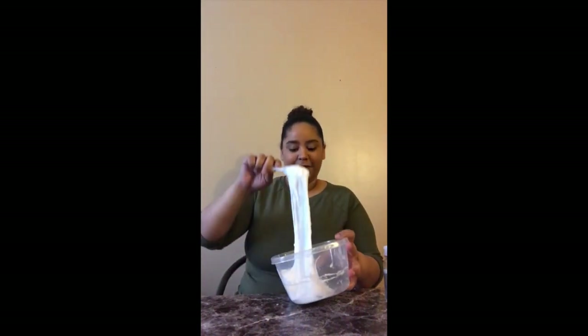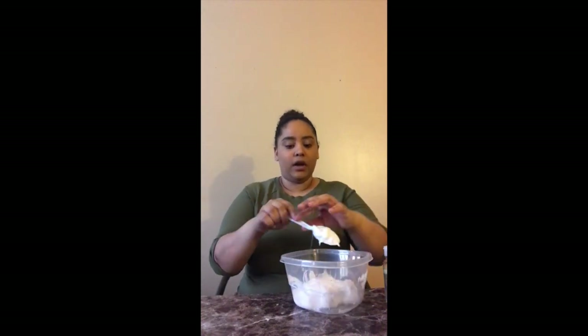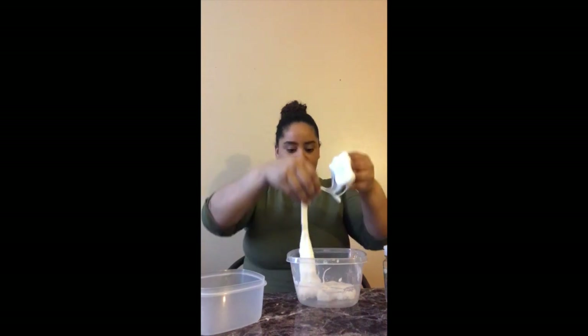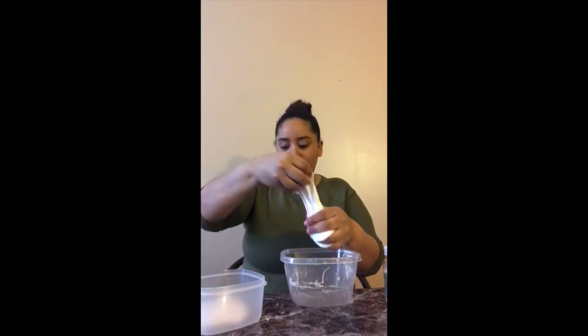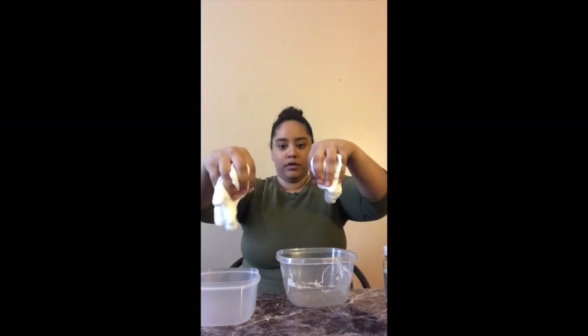Look at that — there we go, look at the slime! It feels nice and gooey. Now what I'm going to do is separate it into two bowls. I think we can use a little more to make it pretty even.